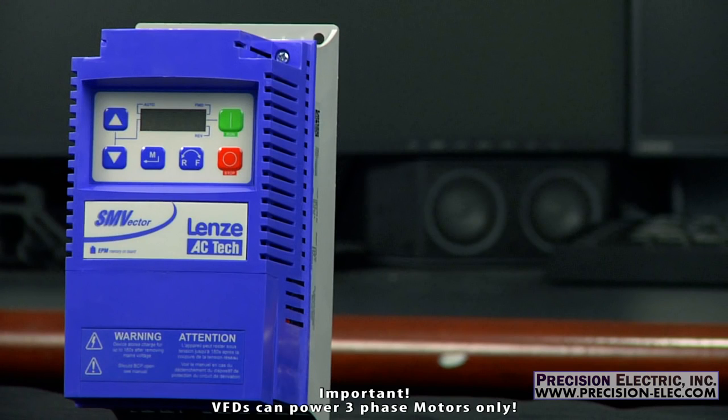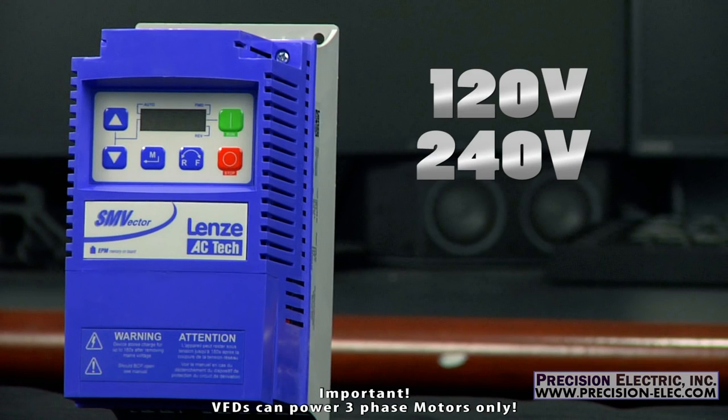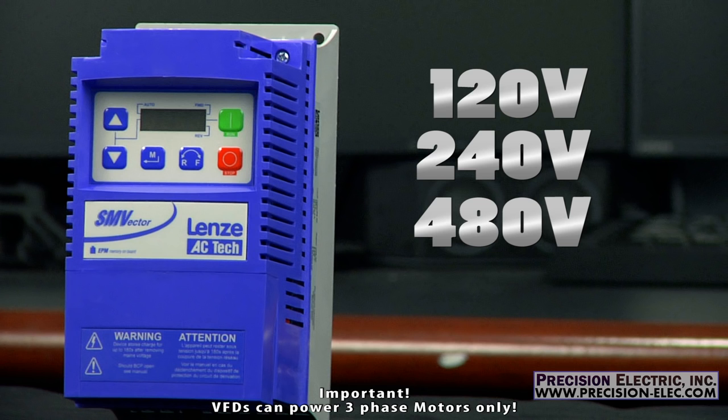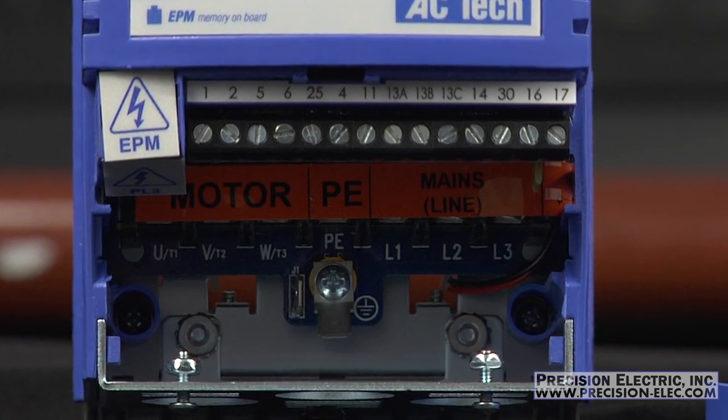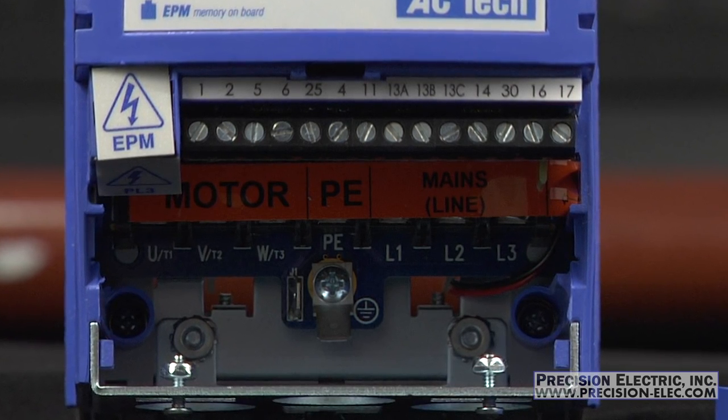Single phase power can be used in 120 volt, 240 volt, 480 volt, and 600 volt ranges. Today's video is going to go over wiring and de-rating the SMV drive for single phase input.